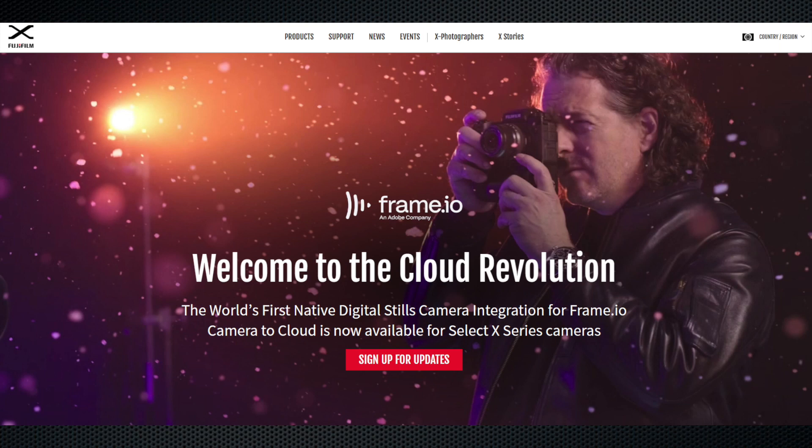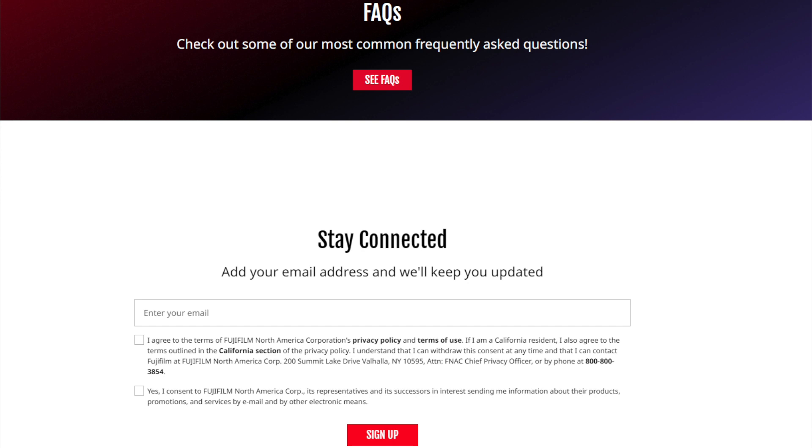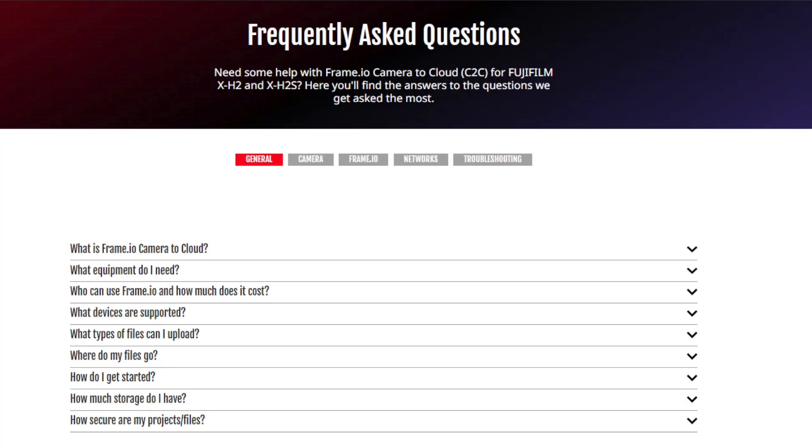Thanks for joining me. I hope I've addressed your questions on how to get the Fujifilm X-H2 and X-H2S cameras ready for camera-to-cloud. There is plenty more information on both the Frame.io website and on fujifilm-x.com.